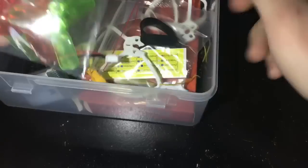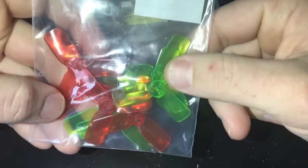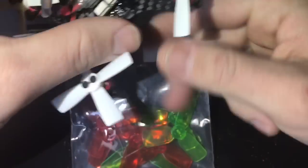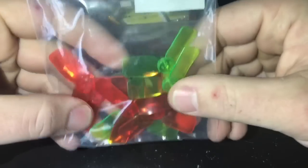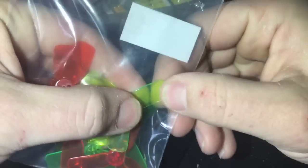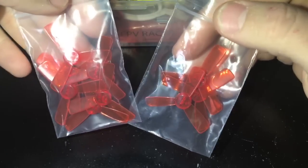I also found these DYS 2-inch 2030 props that work as well. You have to make sure all your wires are tucked in because clearance is tight even on the 1935 props, and even tighter in the back with the 2030s. I haven't flown these yet but I did test that they spin okay. For now I'm flying the 1935 Furious FPV ones. I've ordered a lot more — and you can see I break more of the clockwise ones for some reason.